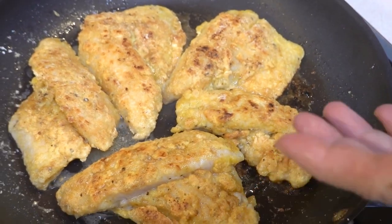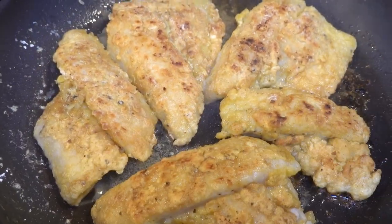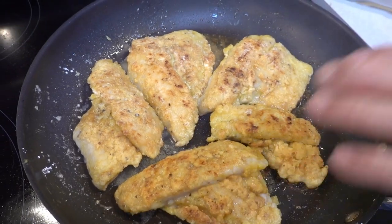You only pan fry them on both sides until they're brown. They pretty much will cook the fish because it's not too thick.